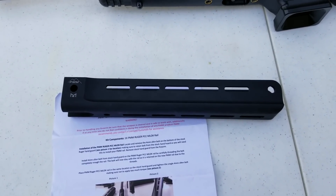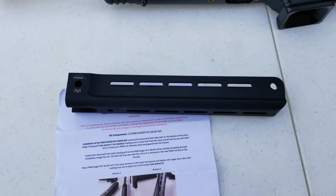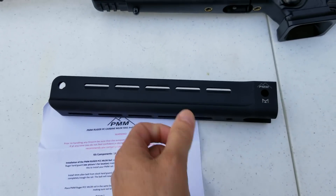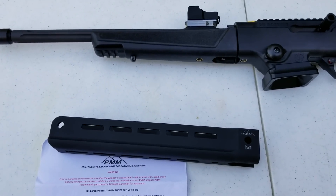I pestered Jared at Parker Mountain Machine probably every week — Jared, if you see this, sorry about that. I was like that kid in the back seat saying 'are we there yet?' And finally, guess what — we got there. I received this in the mail just a day or so ago and I've been looking forward to putting it on the Ruger.